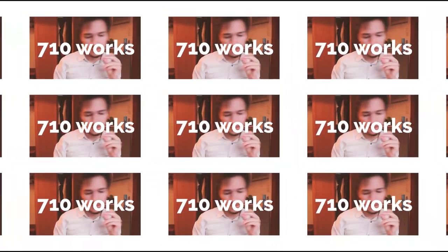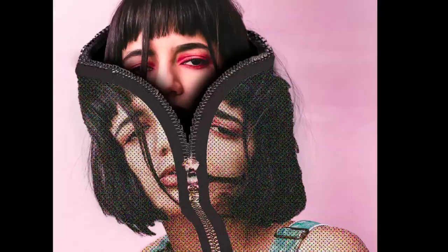5 Dope Ideas is a series where we discover ideas to help you crush your next art project. Welcome to the beautiful world of unlimited ideas. The first idea that we are going to discover is actually called...